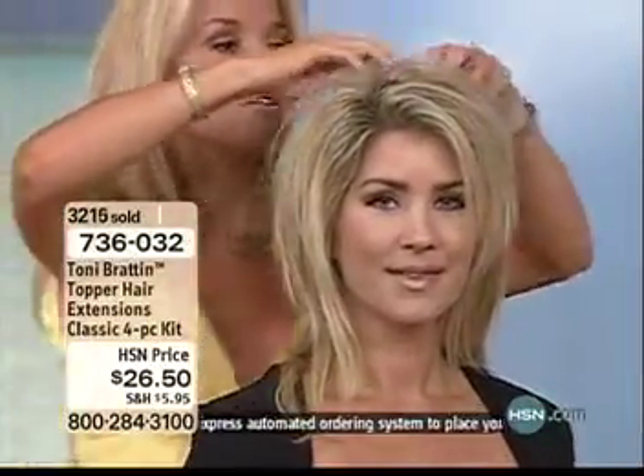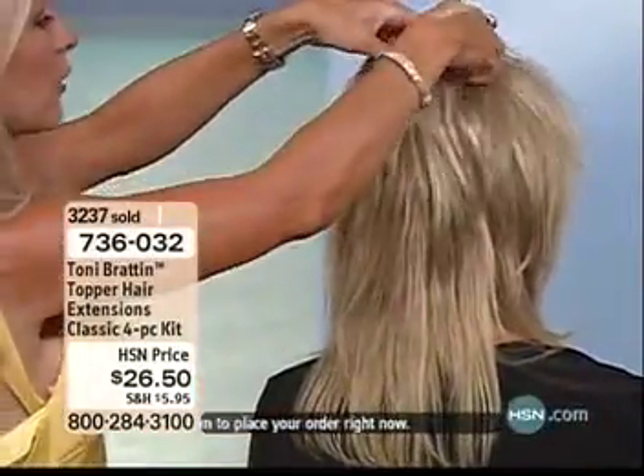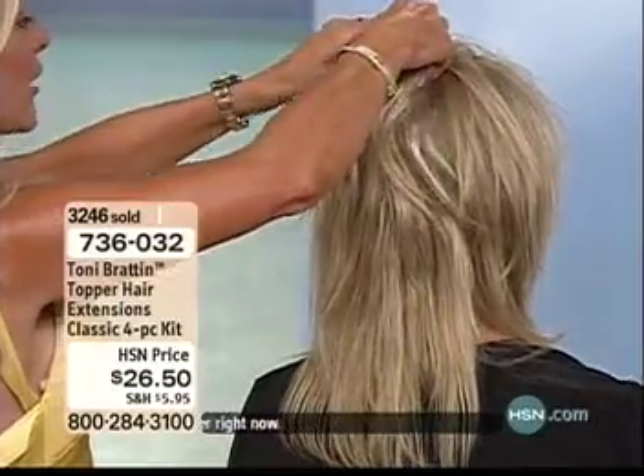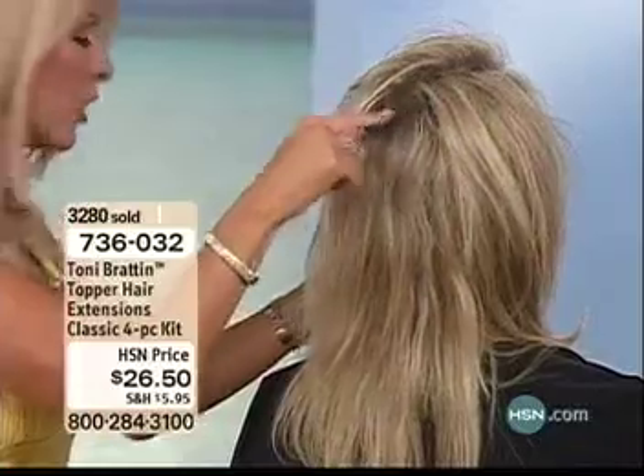She's got another one in here — she stacked these! Ladies, look at this: as I turn this over and just peel her hair back, I'm going to reveal exactly how she stacked one, then stacked two. And it also covers up roots.